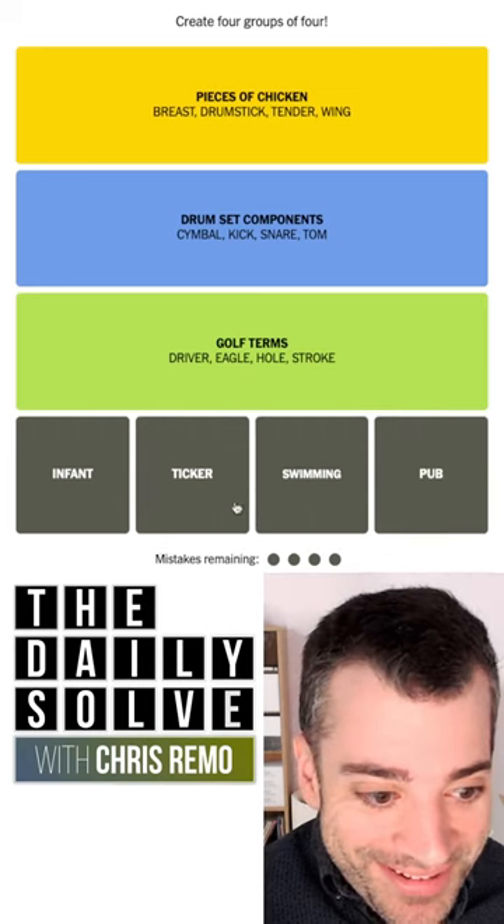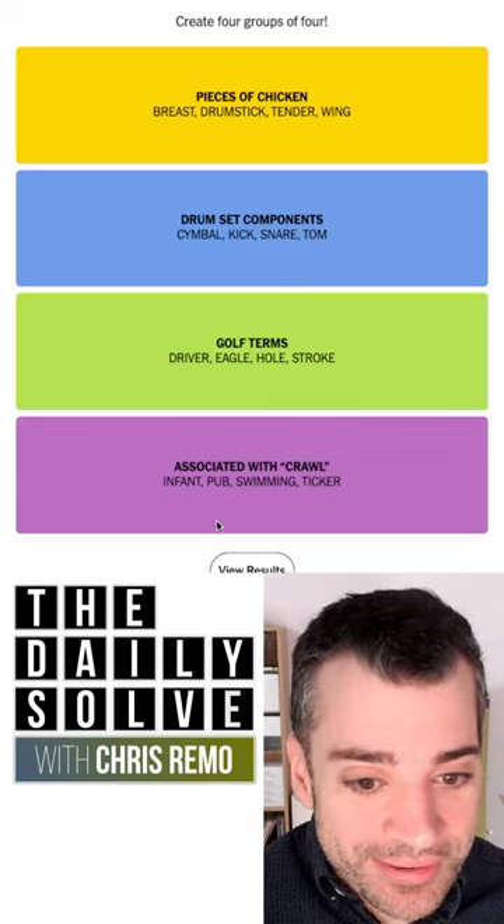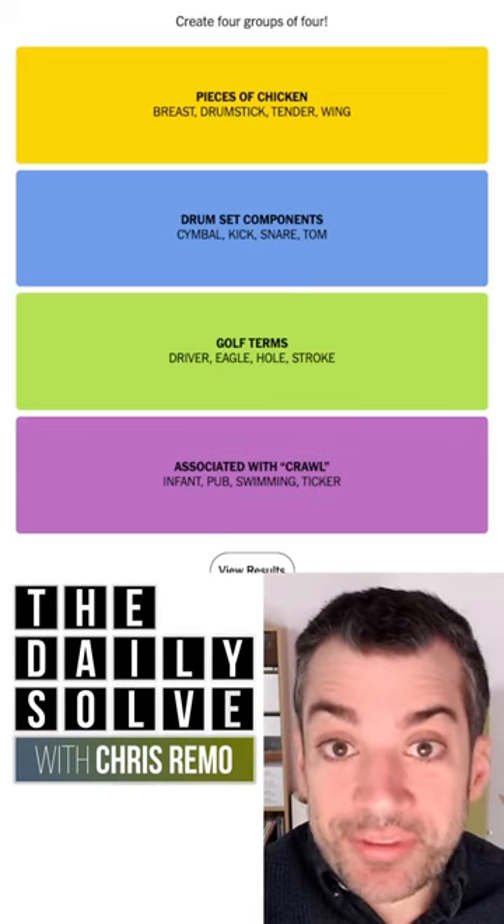I don't even know what these are, but I'm going to do it. I'm going to get it in a minute today. Associated with crawl — pub crawl, swimming crawl, bar crawl, infant crawl. Those are the connections.